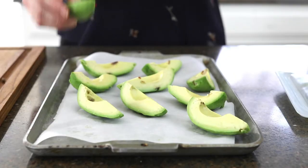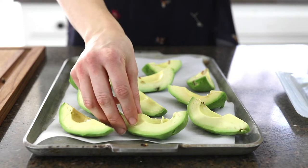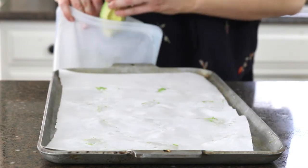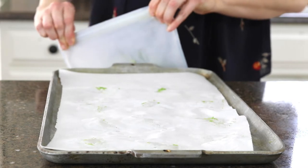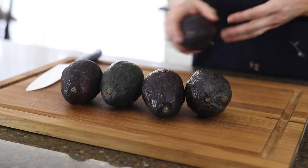Today I'm going to show you a great way to save your avocados if you have too many ripe ones on hand. Frozen avocado keeps well for months, so you don't have to worry about missing that perfect window if all of your avocados get ripe at the same time but you're not quite ready to use all of them yet.